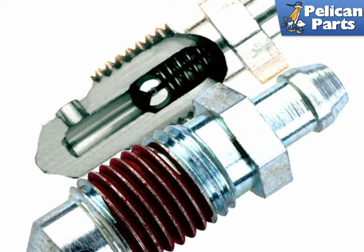Simply open the bleeder valve for a particular caliper and step on the brakes. The Speed Bleeder allows the brake fluid to cleanly bleed out of the system without sucking air back in.